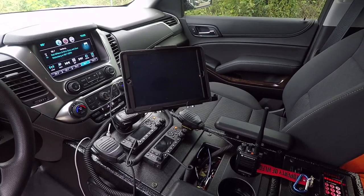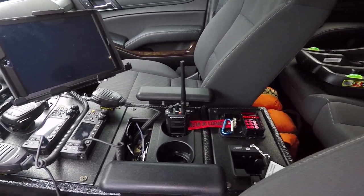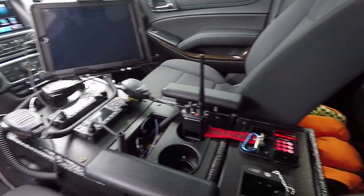Now we're going to take a look at the custom console that we built for this vehicle. It houses their radios, a small storage pocket, cup holders, a Knox box, and a portable charger. You can see we've recessed the radio speakers into the side of the console.